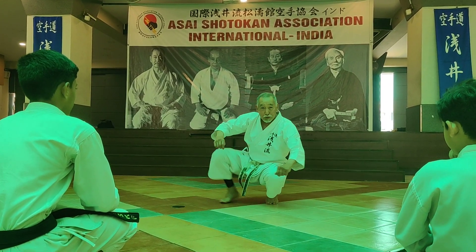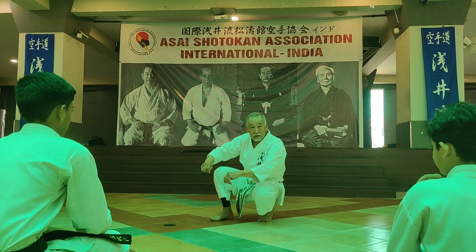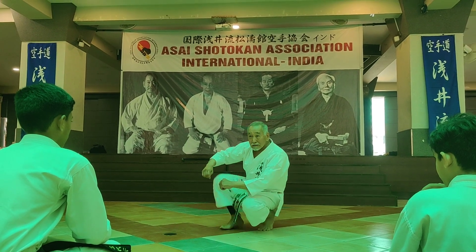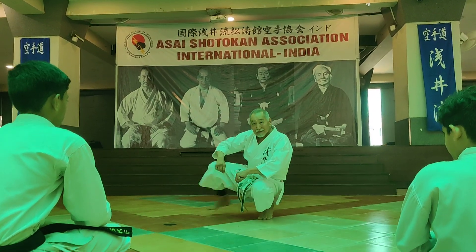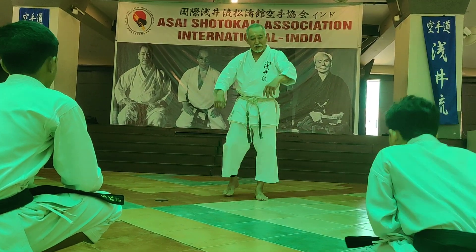One, two, three, four, five, six, seven, eight, nine, ten. Okay, first one yoko geri, yoko geri. Alright — high squat.